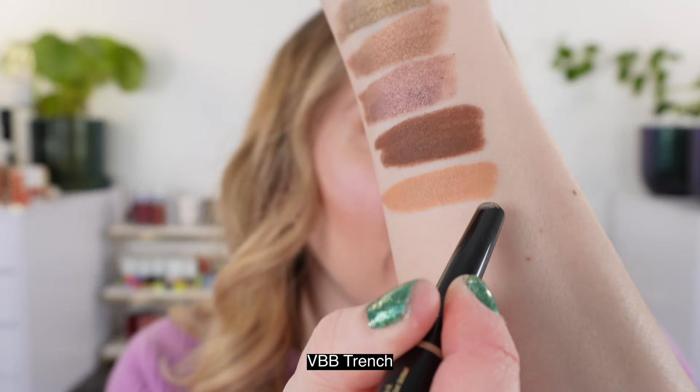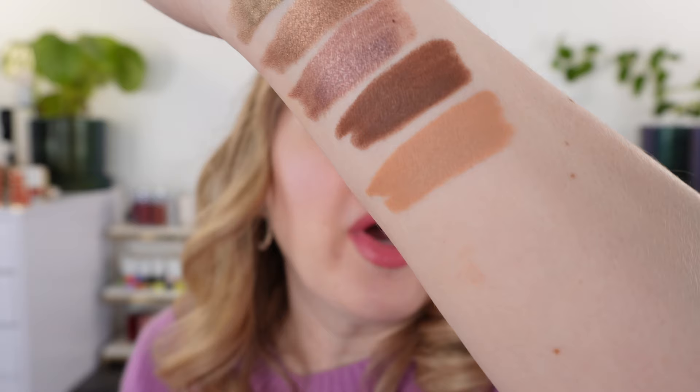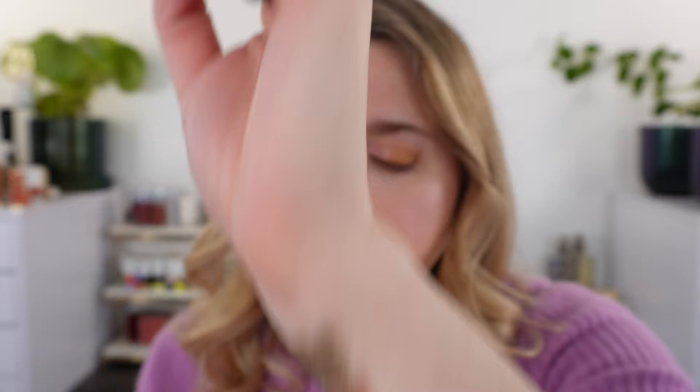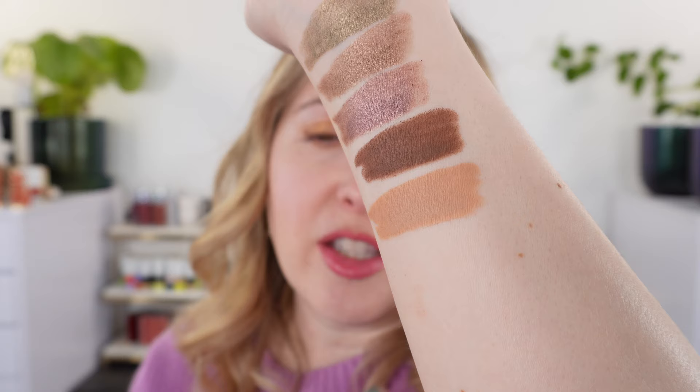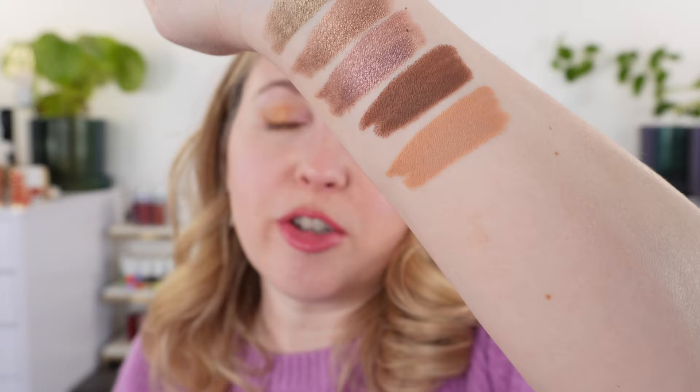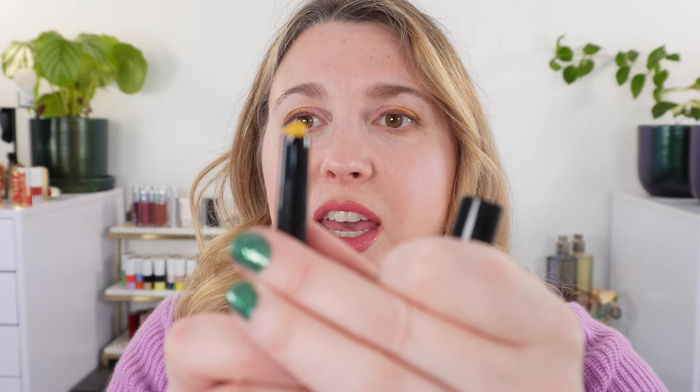Next is Trench, a warm beige shade. You could use this as an eyeshadow base or primer, depending on your skin tone. This shade actually reminds me of the Chantecaille primer — it's a little bit deeper than that lighter shade but a similar tone.